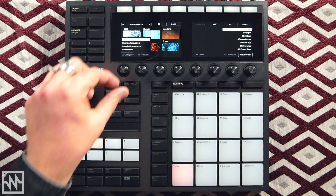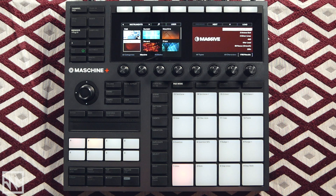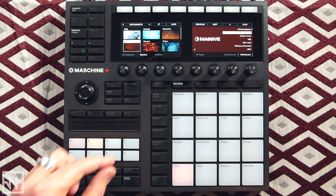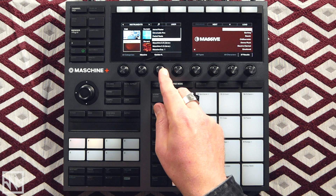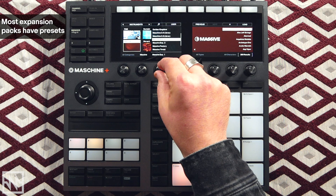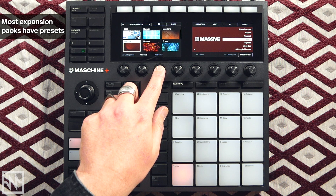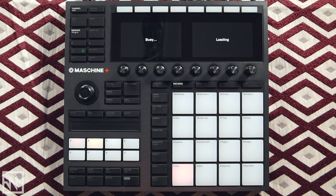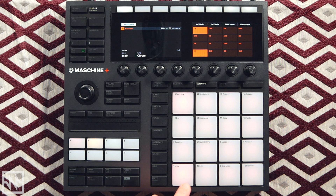I'll hit Browse, navigate to Instruments, and load up an instance of Massive. This shows you all of your presets, and if you hit Shift and Preview it will audition what those presets sound like. In the Banks view it shows you all the presets that come with all of the expansion packs you have loaded — a lot of these expansion packs have genre-specific sounds allocated to them. I've got a couple of sounds already favorited. Let's use this bass sound — it has a nice hollow, subby bass sound which sounds pretty cool.